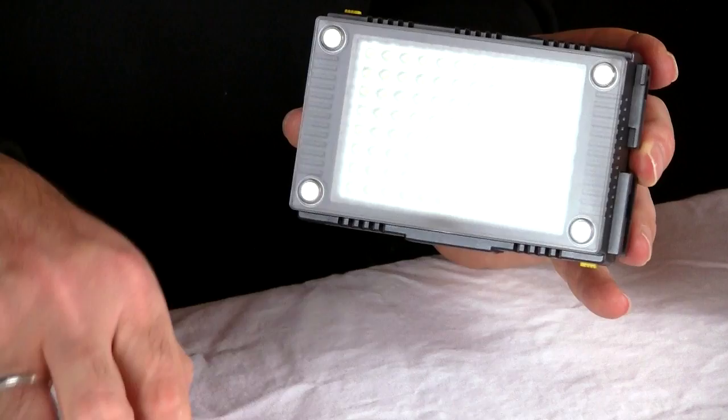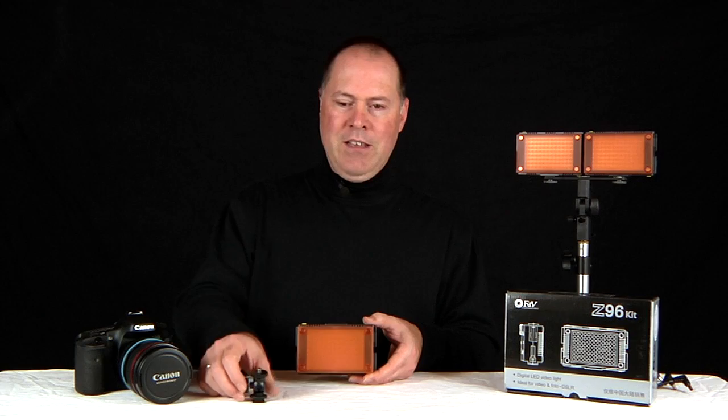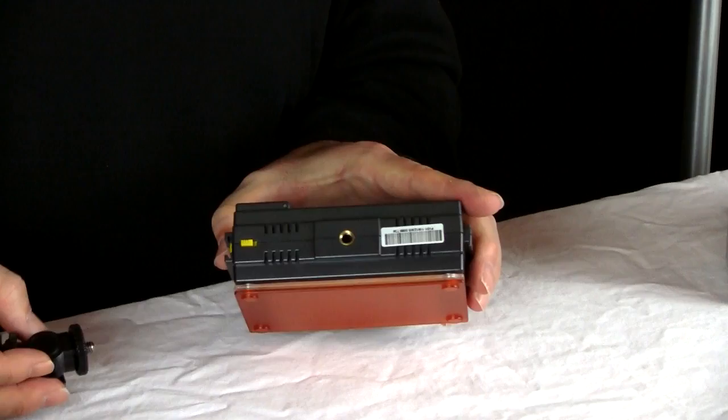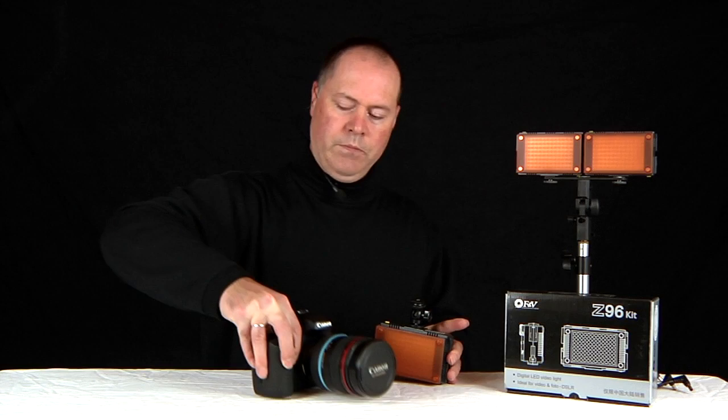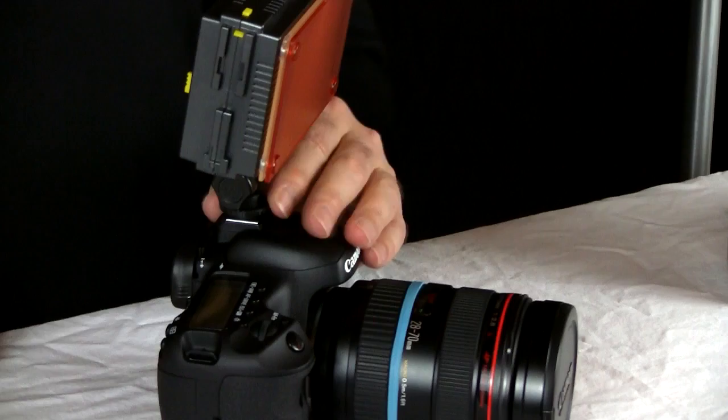Also included in your Z96 light kit is this hot shoe adapter. This just screws into the quarter-inch threads located at the bottom of the light. This will allow you to add this light to any video camera or DSLR that has a hot shoe adapter. It's just as simple as sliding it into the hot shoe and tightening it down, and now you have the ability to pan and tilt the light.